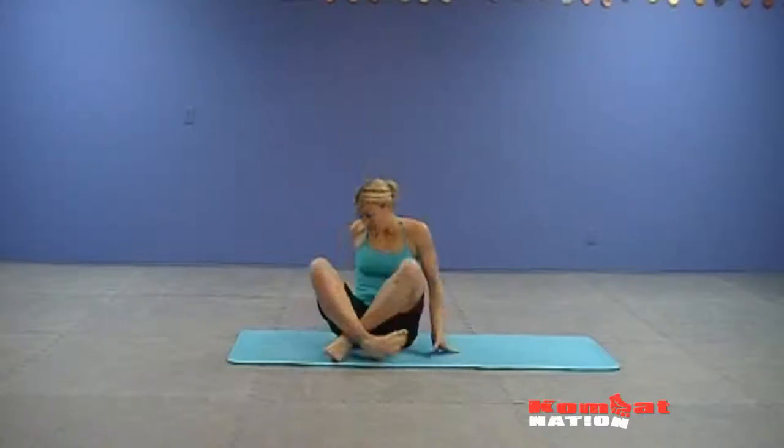The next pose is called plow pose. This is a really great way to stretch out through the back of the neck, also strengthens the back, and is a really great way to work on your flexibility. It's also a precursor to a shoulder stand if you are working towards adding inversions to your practice.